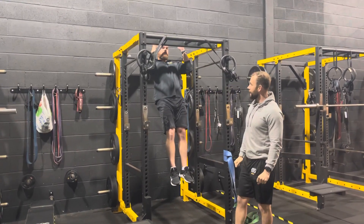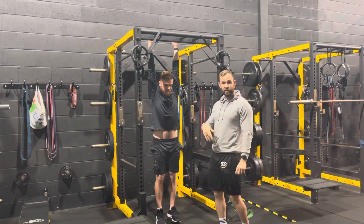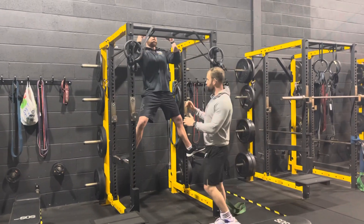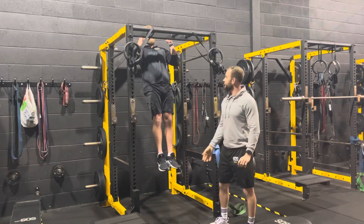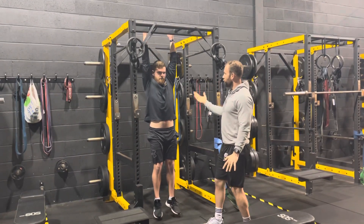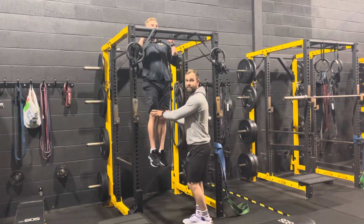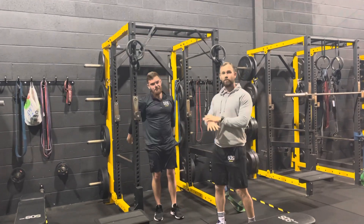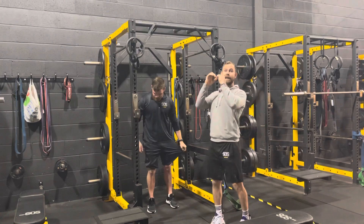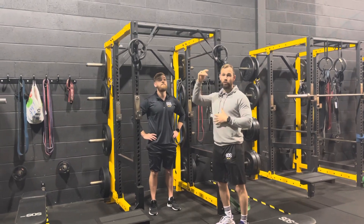James lowers himself for a full 10-second eccentric count, then steps back up immediately and performs another 10-second eccentric. He manages two successful reps, then on the third attempt he can no longer hold the 10-second lowering and drops early — that set is done. The aim is to perform as many successful reps as possible with the 10-second eccentric, continuing until failure.